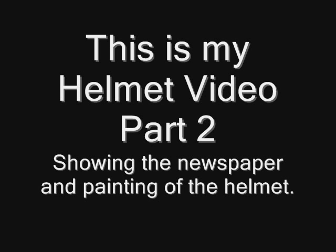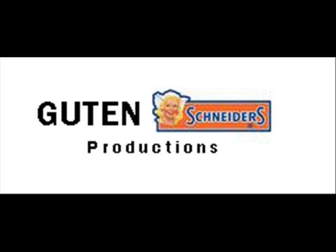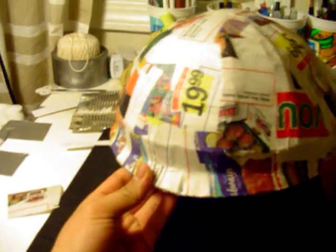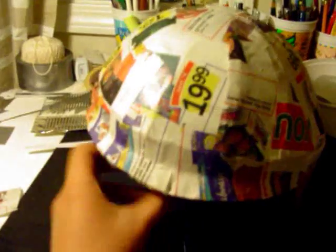This is definitely the wickedest thing I've ever made in my life! Hello, this is Guten Schneider and this is the second part of my helmet videos.